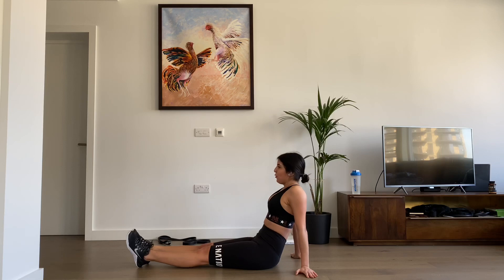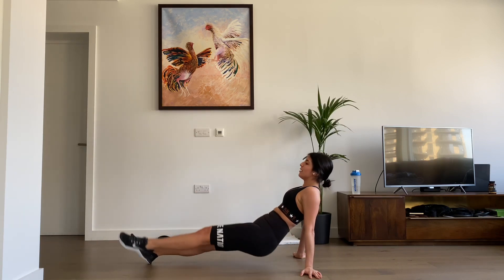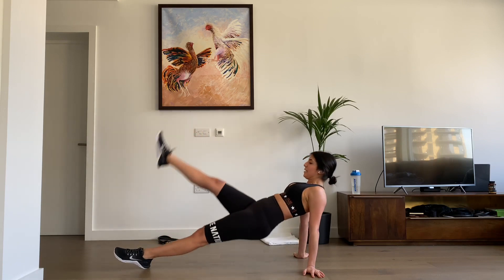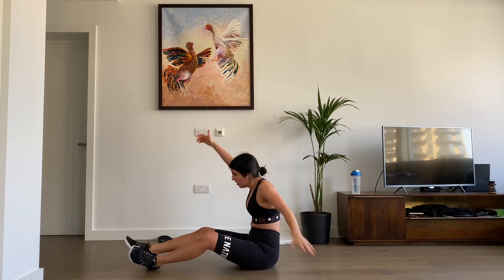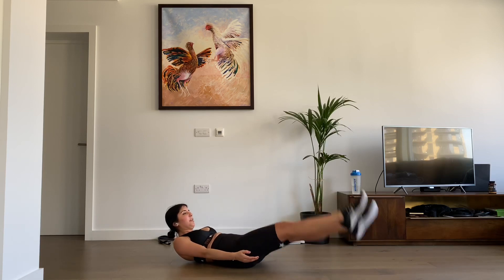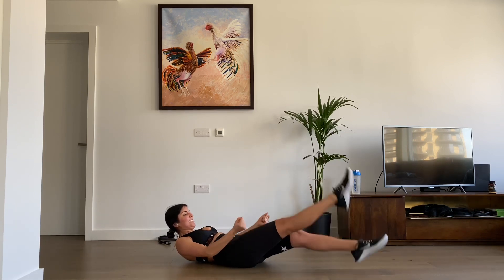Let's start — three, two, one, let's go. One, two, three, four, five, six, seven, eight, nine, ten. Change legs — three, two, one, go. One, two, three, four, five, six, seven, eight, nine, ten. Well done guys — last set of flutter kicks. Three, two, one, let's go. One, two, three, four, five, six, seven, eight, nine, ten, eleven, twelve, thirteen, fourteen, fifteen, sixteen, seventeen, eighteen, nineteen, twenty.